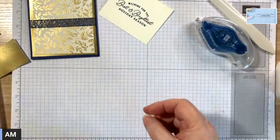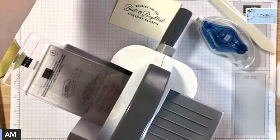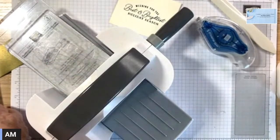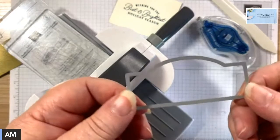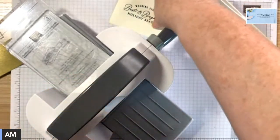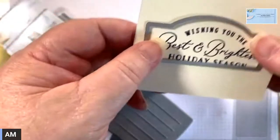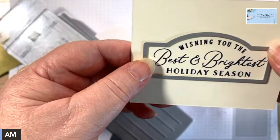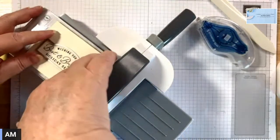So then we're just going to get my little machine over here and put this out of the way. So the die — this is one of the dies that coordinates with this stamp set. So it fits — it's just lovely.